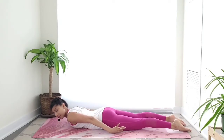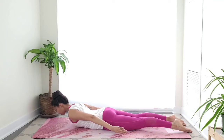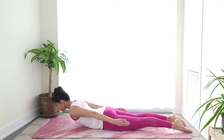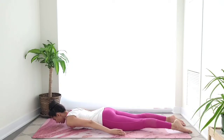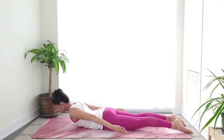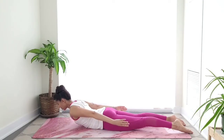Legs stay active — think of lifting your kneecaps just to activate your thighs. Inhale up and exhale down. Feel free to join me whenever you're ready. Activating those back muscles — think of length. Very good, let's do two more and then we'll add on to this.